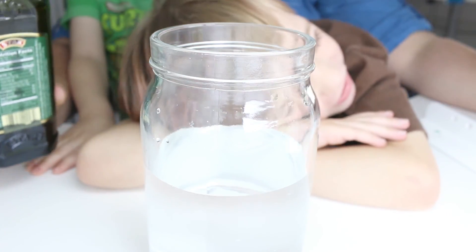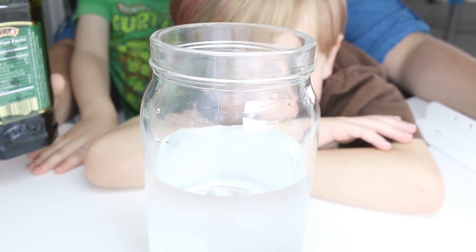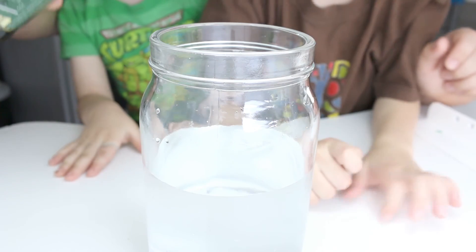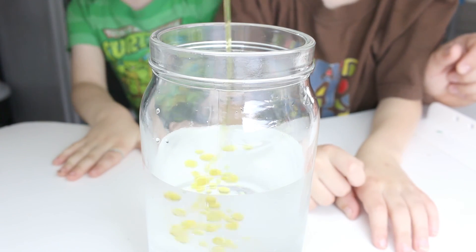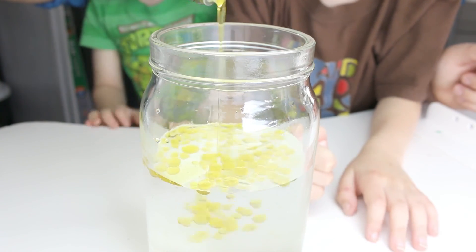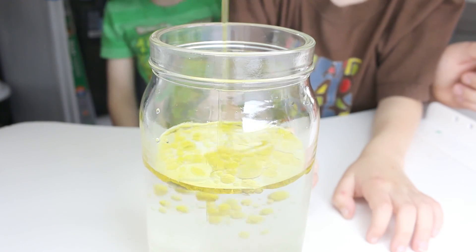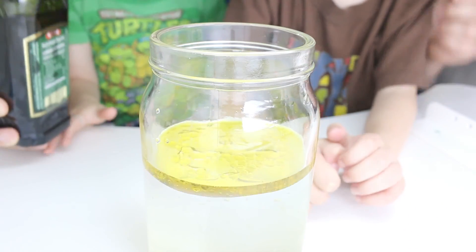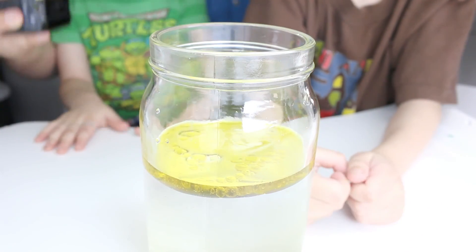What do you think is going to happen with the oil? Will it float or sink? Float. Leo's right — the oil floats! So we've got oil on top. I win!